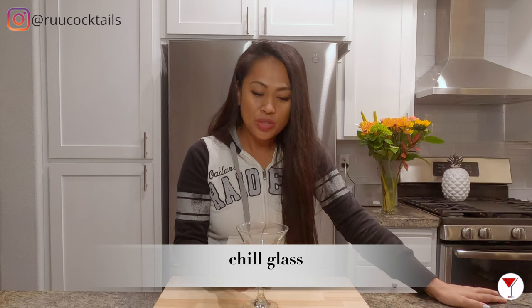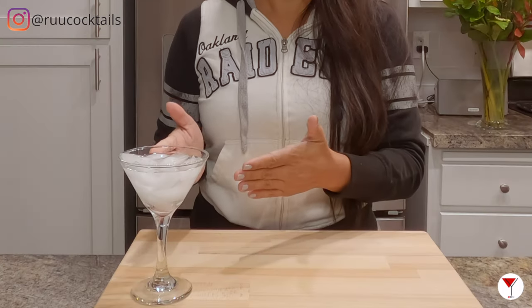First step, what we're going to do is chill our glass. Now, what you can do is chill this ahead of time in your freezer, or what I'm going to do is chill it with ice and water.